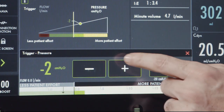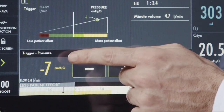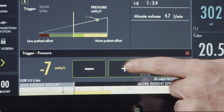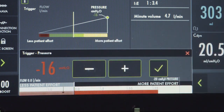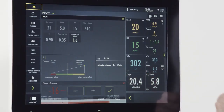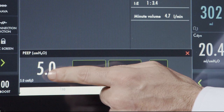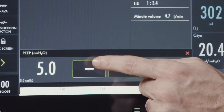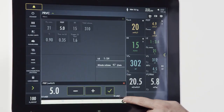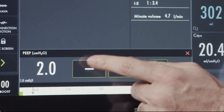From here, I can now increase my settings. You will notice that the color scheme turns yellow, and as I continue to increase, it turns red as a safety indicator. Another example of this is in the PEEP setting — if I want to go below a set PEEP of 5, hitting minus does not allow me to do that. By pressing the plus key, I can now set a number below 5.